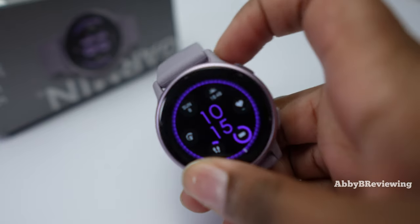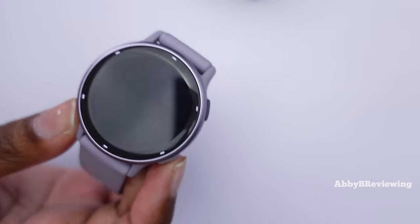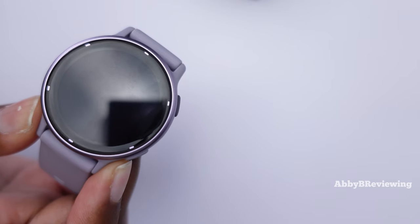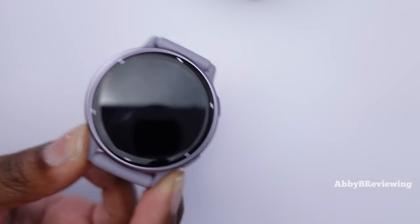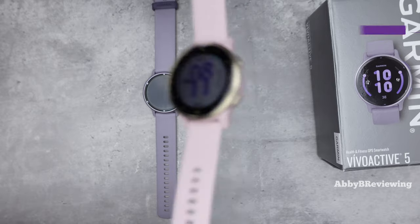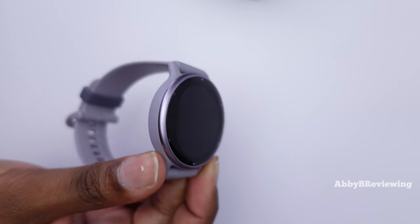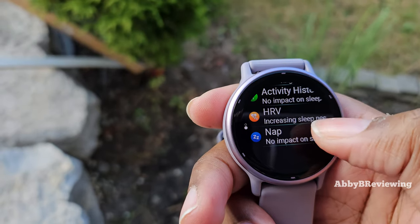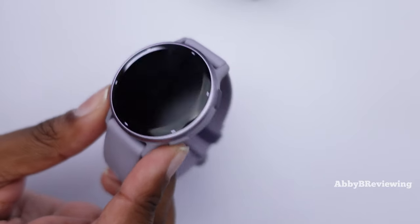My final con is that the Vivoactive 5 doesn't really feel like a Vivoactive to me — it's more like a Garmin Venue SQ but circular. It's made with cheaper materials, has fewer sensors and features than traditional circular Venues, and even the color options are almost identical to the Venue SQ. A true Vivoactive, to me, should have high-quality materials, a sunlight-transflective memory-in-pixel display, and an always-on display. For $399 Canadian and $299 American, that's not cheap for a smartwatch, and I just wish it was better quality overall.